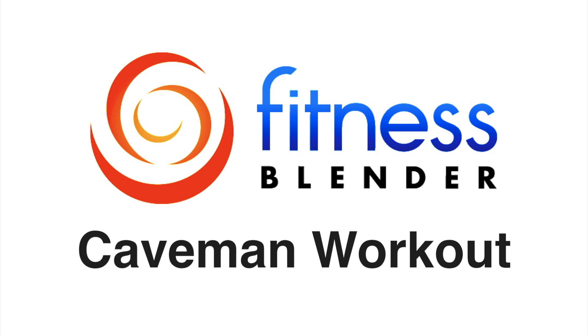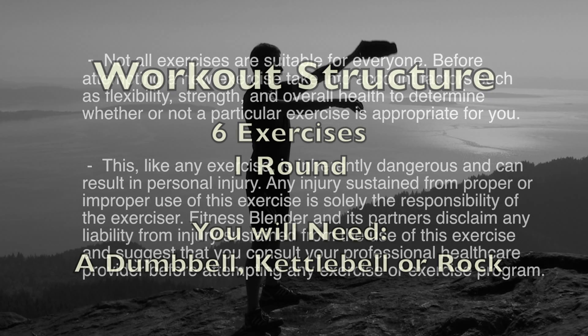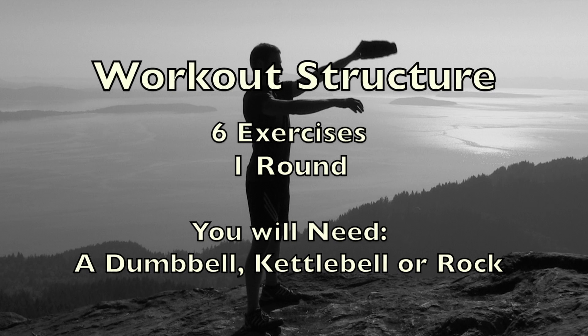This is Fitness Splendor's Caveman Workout. In this workout routine, we're going to be doing one round of six different exercises. Now you are going to need a piece of equipment, so grab a dumbbell, a kettlebell, or something as simple as a rock. Now for this routine, it's a good idea to do a warm-up, but you might not need to do something as drastic as I did, which is a four-mile hike with 1,800 feet of elevation gain and 20 pounds of camera equipment on my back.